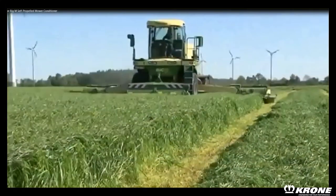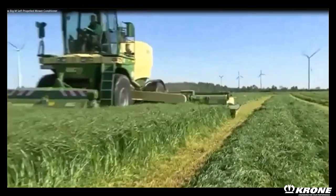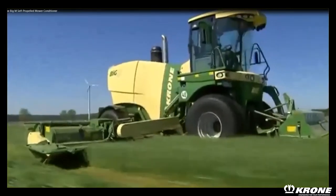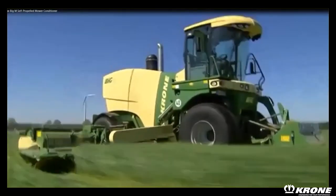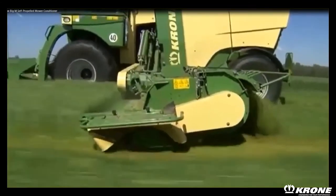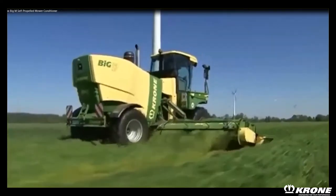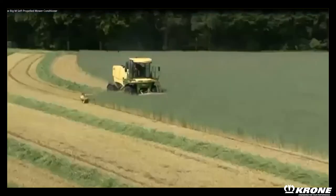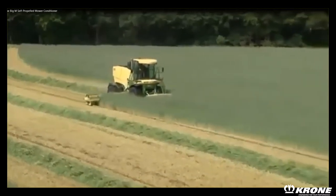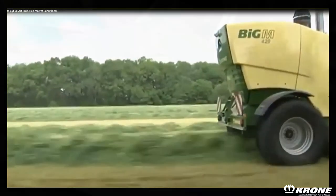The Big M is the only machine in the industry that can mow up to 30 feet in one pass. Competitors have the ability to put close to 30 feet in one windrow, however it takes two passes to get that done, where with the Big M you can put 30 feet in one windrow in one pass. At the end of the day, reduced fuel consumption across all of the acres harvested and also reduced labor force in today's strained labor market.